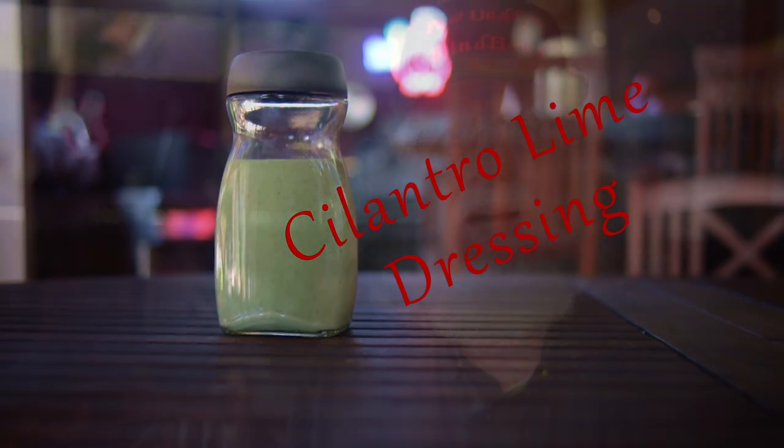Where's the lime? A little while back I made a video with a version of this recipe for cilantro lime dressing and I forgot to add the lime. Yes, I did it. Fortunately this recipe was good without the lime, but it's much better with it.